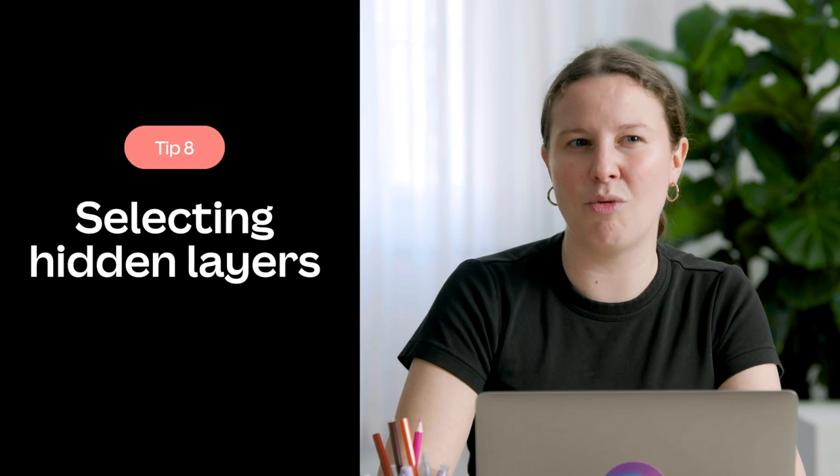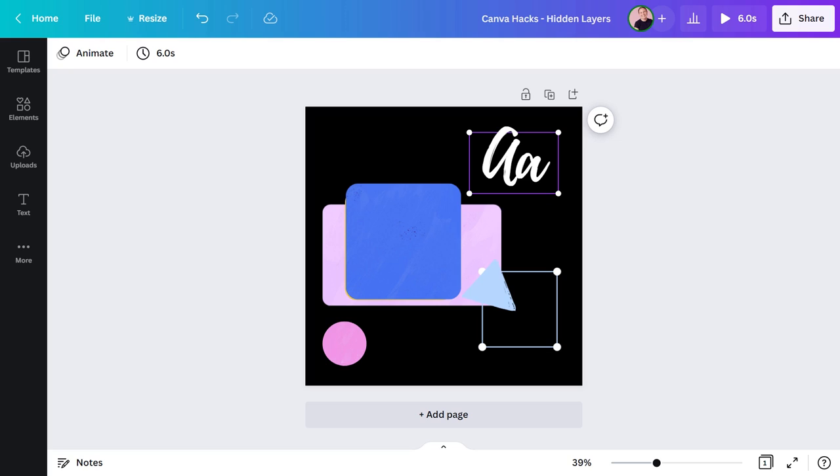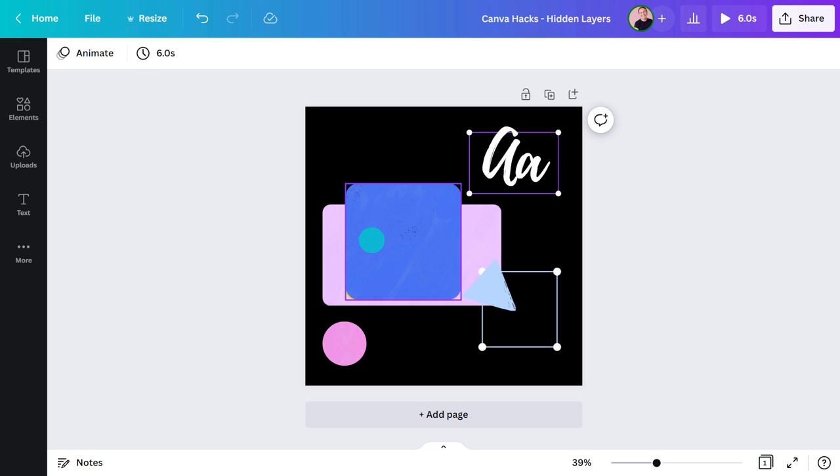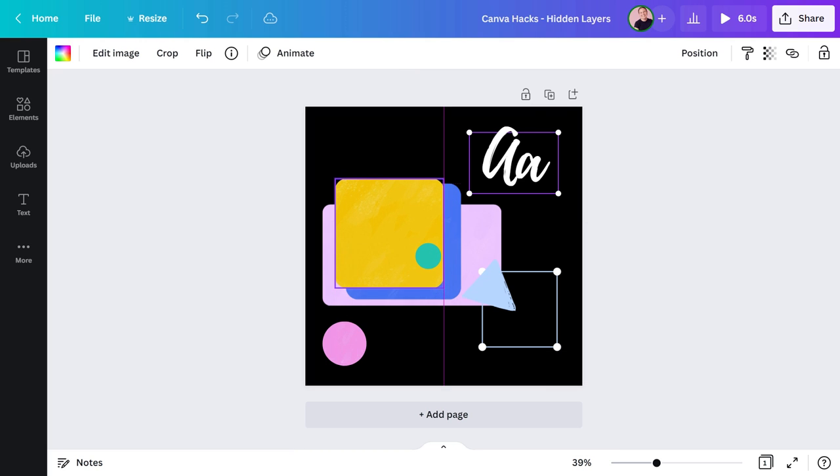Are you ready for some time-saving shortcuts? Before we go any further, I'd love to know which tip you're keen to try — let me know in the comments. It can be tricky to select the layer you want if it's closely surrounded by or sitting behind others. Say I need to select the yellow shape underneath the blue one. On a Mac, hold down Command and click until the layer is highlighted. It's the same for Windows, except you hold the Ctrl key instead.